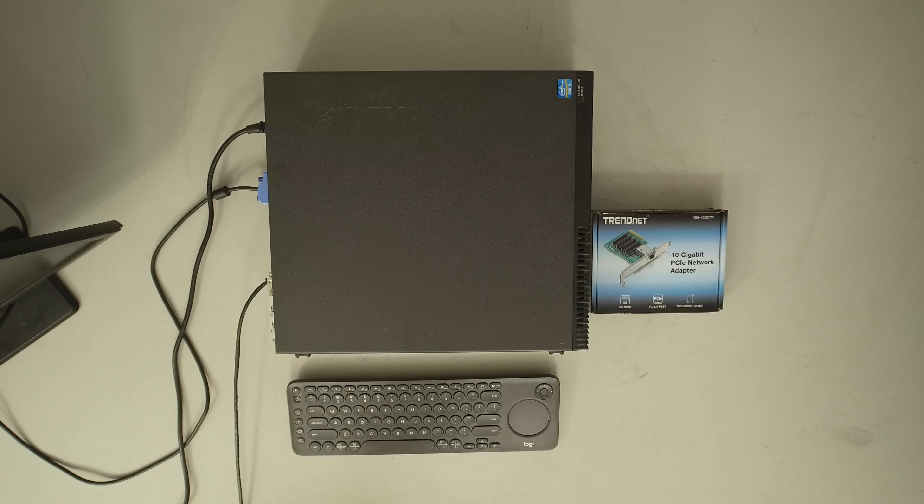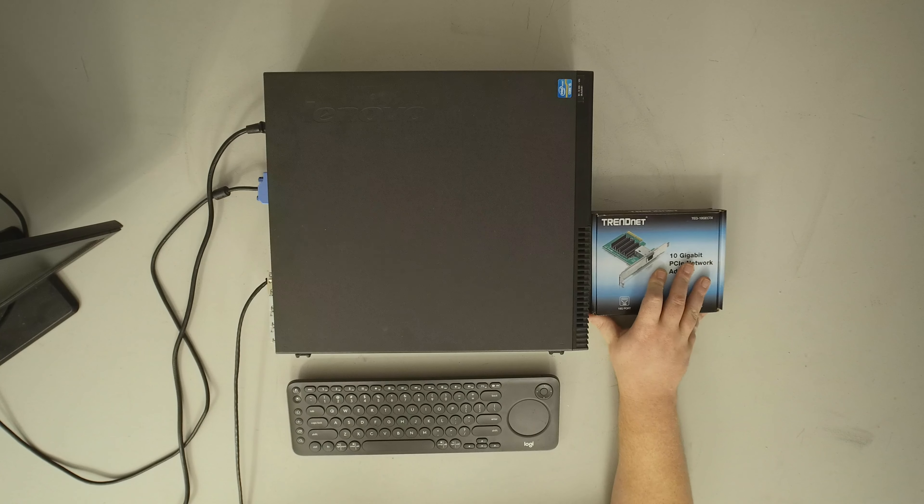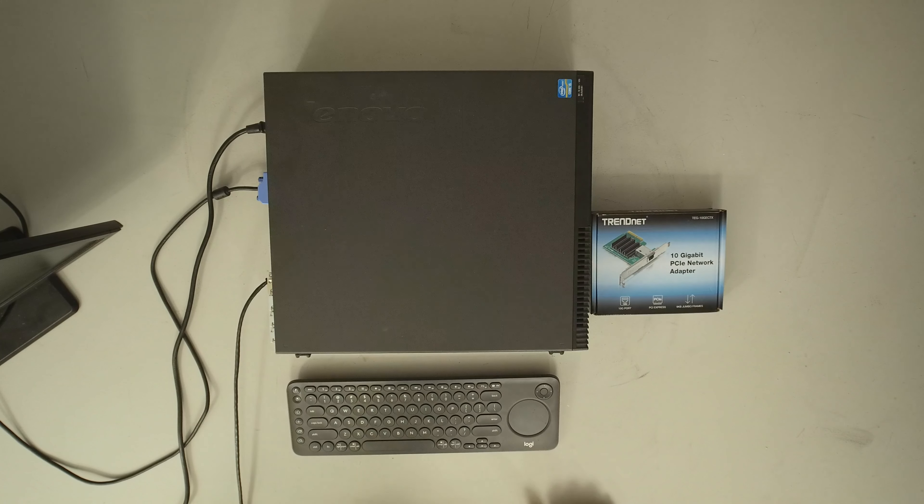I want to thank our patrons who help support some of this content — although this adapter was sent to us by TrendNet, our patrons do help when I need to refurbish equipment. Every bit helps. Thanks also to Electrics for providing our opening and closing themes. If you have any questions or comments, or wanted to see a test I skipped, let me know in the comments below and I'll try to answer or make a full video. Thank you for watching — see you next time.